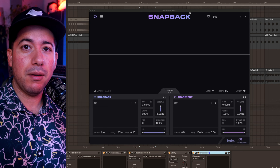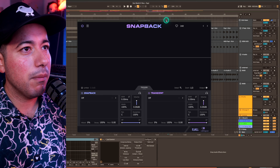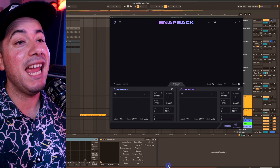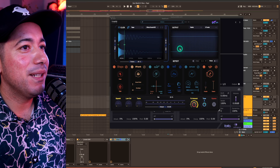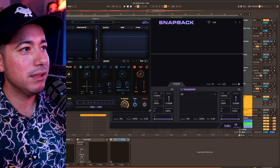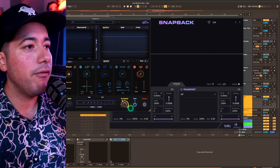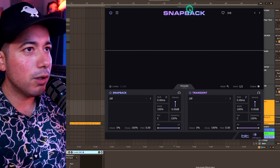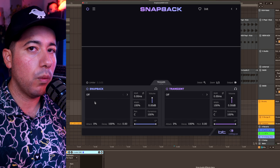Cable Guys have released a new plugin called Snapback. I haven't seen any other plugin do something like this. There's another one I can compare it to called Slap, which is by Mr. Bill — a hidden gem that I kind of gatekeep because it's just so good. It offers a lot of effects to process drums and has a very similar transient feature. But Snapback offers something different: it's a bit cheaper and it also offers a pre-transient effect, which we're going to go into.